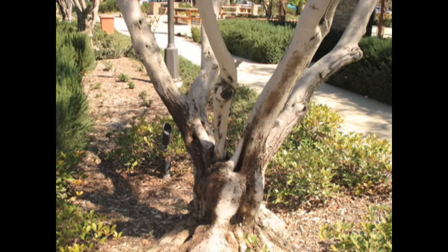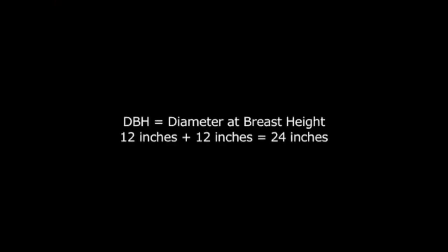The tree we will be treating today has a 24 inch diameter at breast height. This is determined by measuring the trunk approximately four to five feet up, or at average breast height. For multi-stem plants such as this olive with two stems off the main trunk, measure the diameter of each stem at four and a half feet from the soil. Add the individual diameters of each stem to determine the total diameter of the tree at breast height.